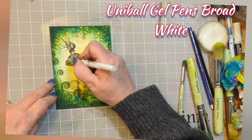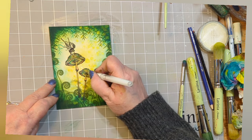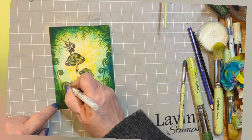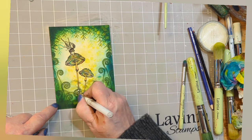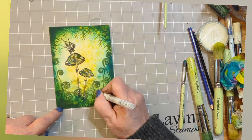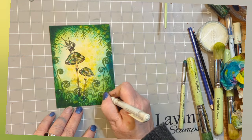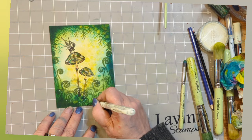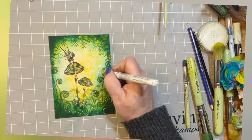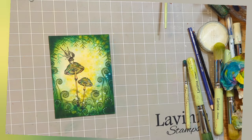Now this is a Uniball gel pen, broad and white. If you want to add some highlights or lighten up some bits on the cap of the mushroom, that's what I'm doing here. I'm also adding a little bit of patterning to the fern — those fern heads have a lovely curve and I'm just adding some dots following the curved part. Add some dots here, there and everywhere because it just adds to that magical feeling — large circles like orbs, adding to that feeling of sunlight hitting.